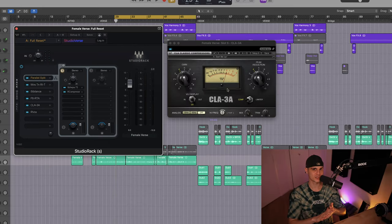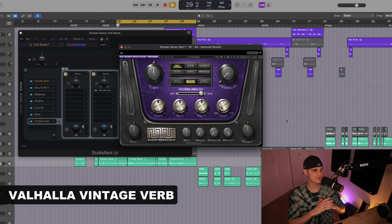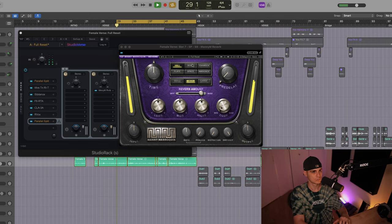Both compressors have a modest amount of compression on the signal — we only want to control the vocal as we aim for a natural sound. Next up we have the effect chain, and first they use the Valhalla Vintage Verb for SZA. For this occasion I'm gonna use the ManyReverb.